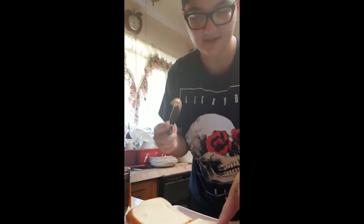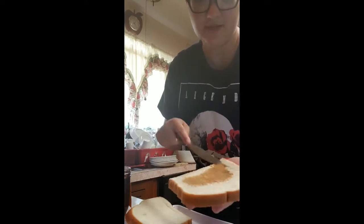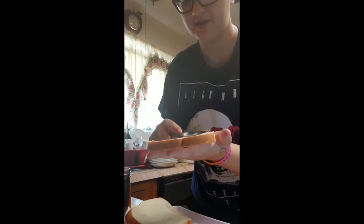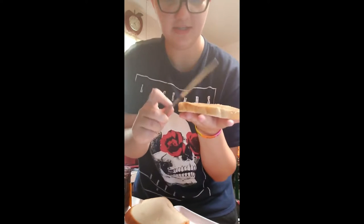Then, you're going to take one of your butter knives and you're going to dip it into the peanut butter. Take one of your slices of bread and spread evenly all over the bread. You might need to get more peanut butter as you go, which is completely fine, and you're going to go until it's completely covered. Once your slice is completely covered from edge to edge, take your knife and just slide it on the edge of the bread to clean up the knife.